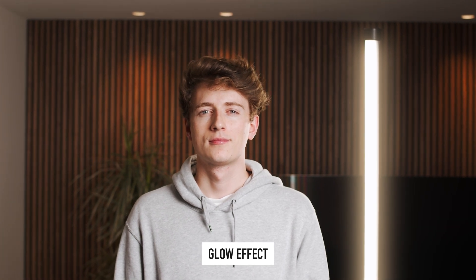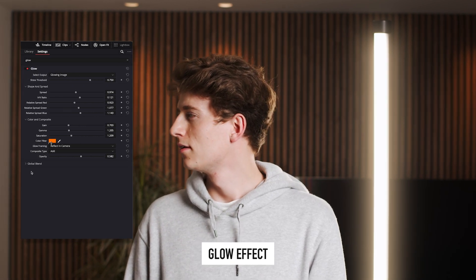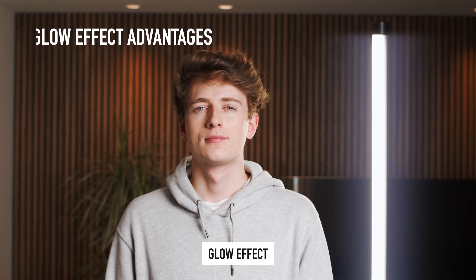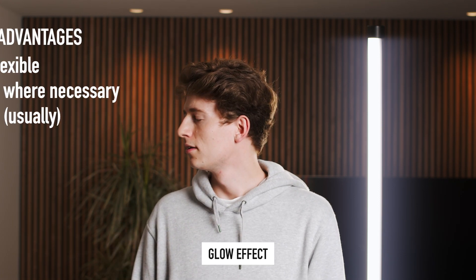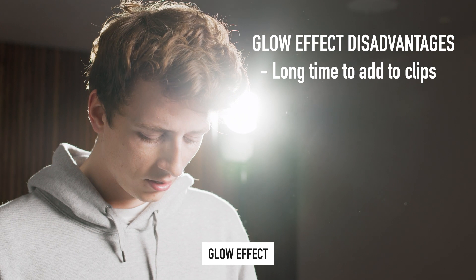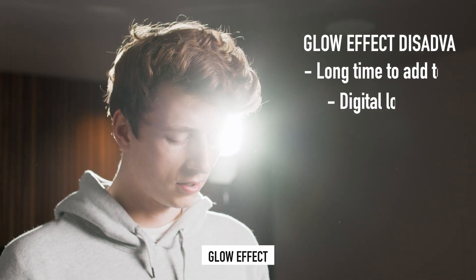That's where the glow effect in DaVinci really comes in. Having the ability to add a glow effect to your shots in post, which achieves a somewhat similar look to the pro mist filter, is a huge advantage — especially when you consider that you can tailor the gain, the intensity, the gamma, and much more, including the glow color. Making the glow white rather than a warmer yellow is super useful. Admittedly, it can take a while to fine-tune, and adding the glow effect to each and every clip in your timeline and dialing the settings in for each specific clip can take a very long time. And in my opinion, as good as the glow effect in DaVinci is, it's still a digital effect with a digital look, as it doesn't quite influence the whole shot in the same way the pro mist filter does.